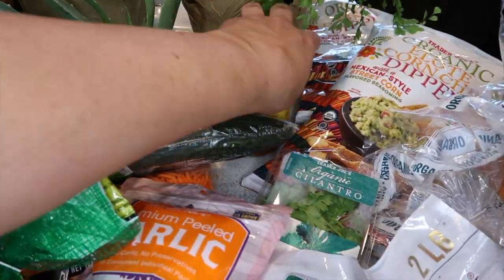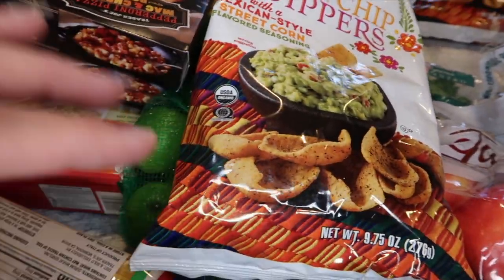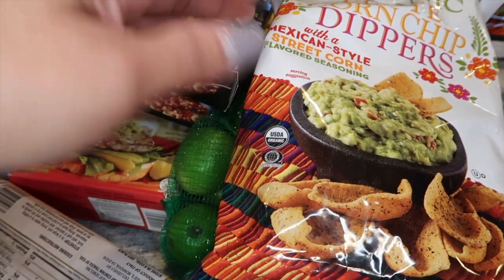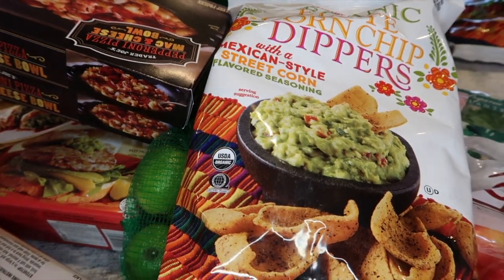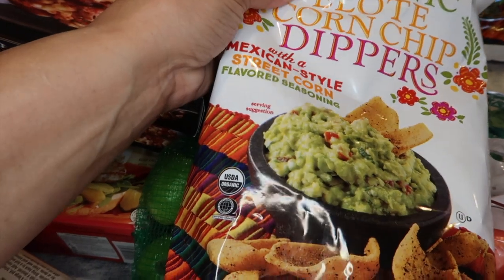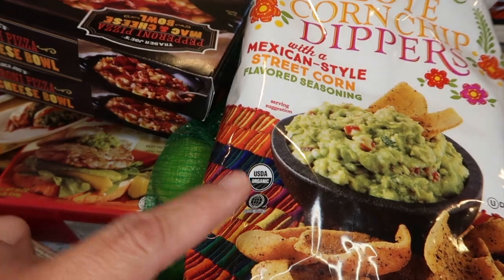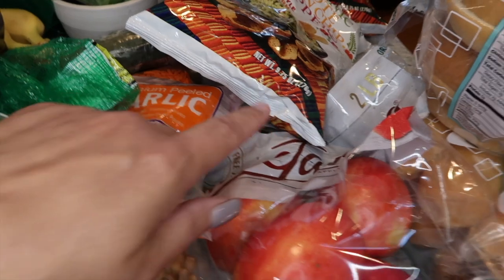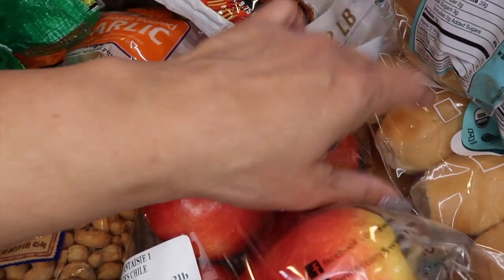Back to the Trader Joe's food haul — I love these organic elote corn chip dippers. We use them with our chili, which I make in the Kosori, which is like an Instant Pot. They're also great by themselves with salsa. This is one of our favorite corn chips.